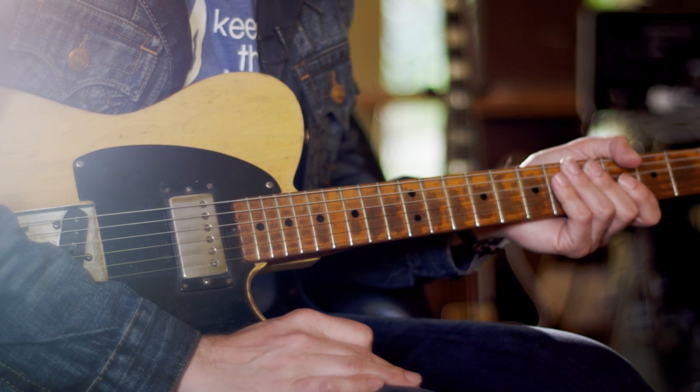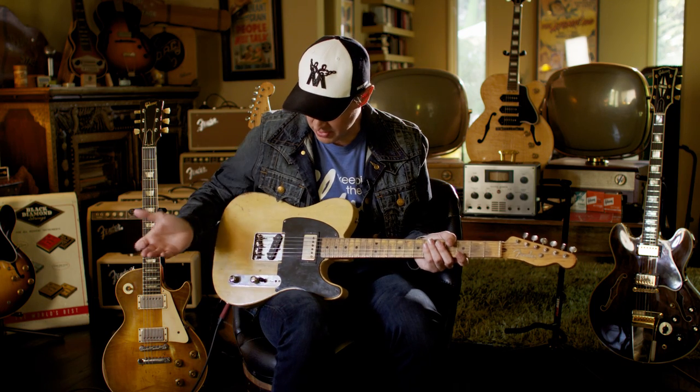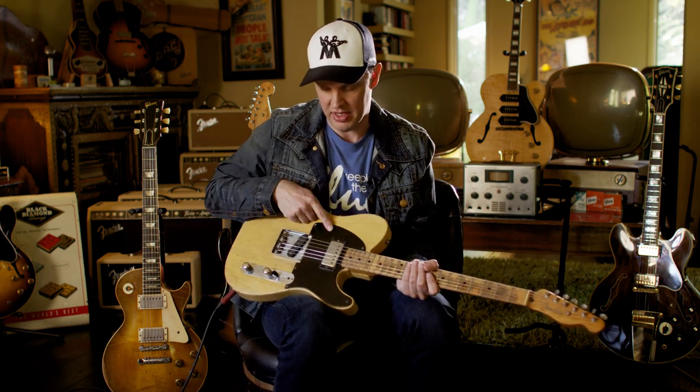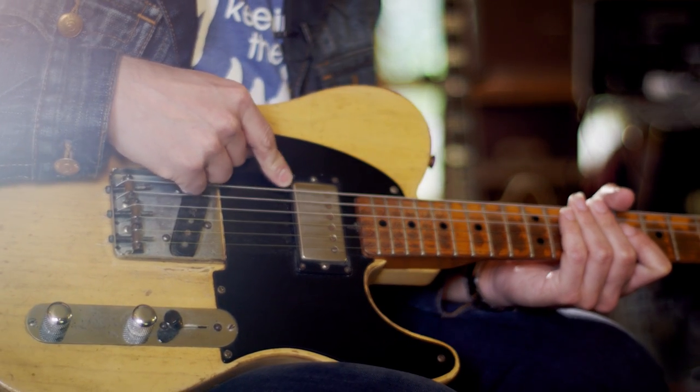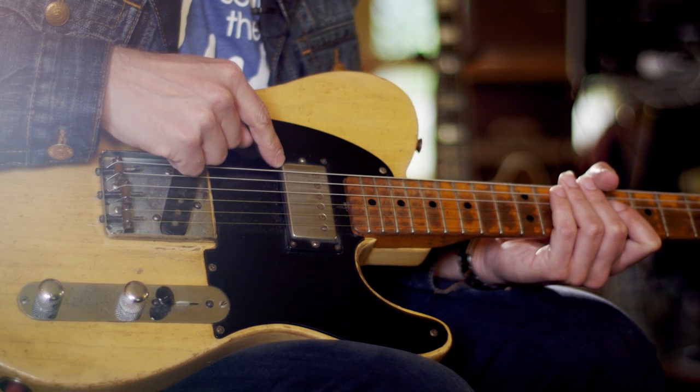1951 Fender No Caster. This guitar is slightly modified — it's all original except for one little problem. Someone decided they didn't like the sound of the front pickup and wanted more of a Gibson hybrid, so they put a patent-applied-for Gibson humbucker in the front.